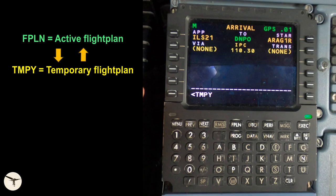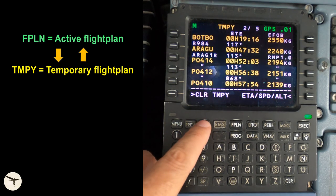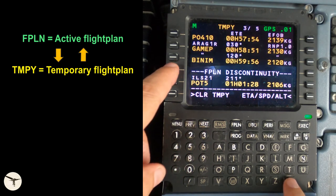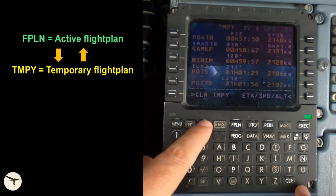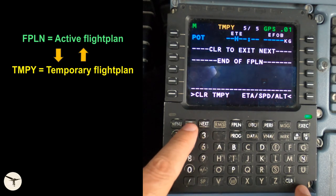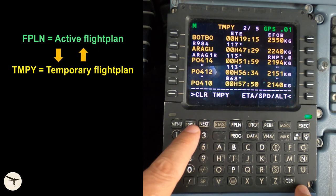If we select the temporary key, we move to the temporary flight plan where we can cross-check that all entries are correct. As you can see, there is a discontinuity in the flight plan. It is removed by pressing the clear key and then the left line select key next to the discontinuity message. The blue text is the missed approach procedure. When we are satisfied that the temporary flight plan is correct, we press the execute key.